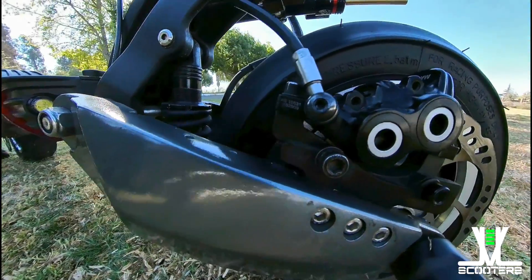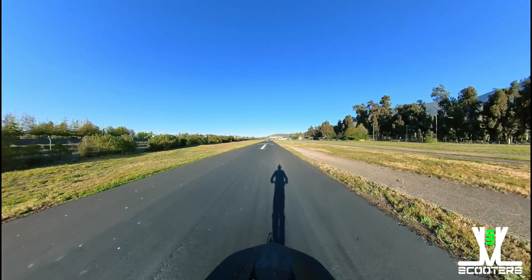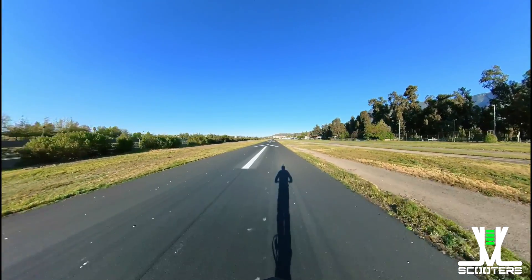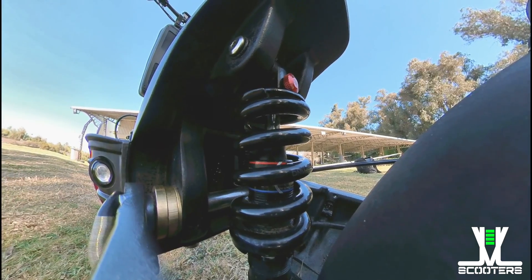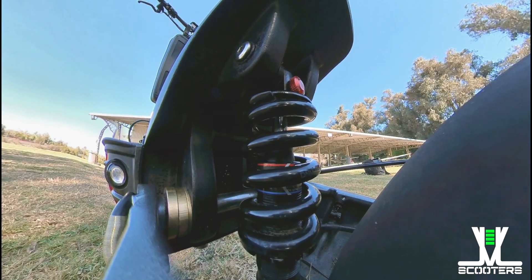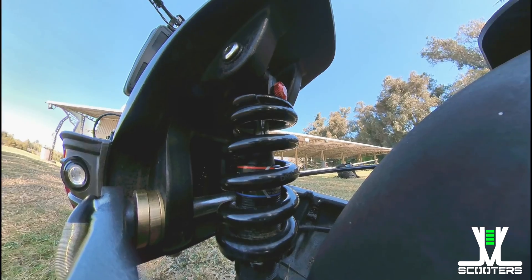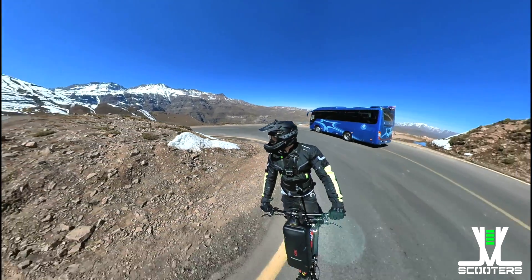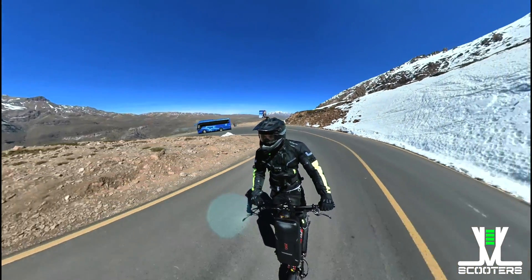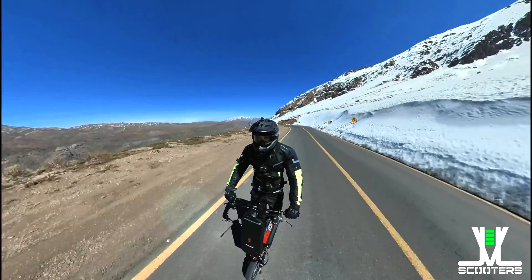Este modelo trae el combo de discos y calipers de Magura, haciendo el juego perfecto para la frenada de este scooter. El 010X EVO cuenta con un chasis totalmente liviano, lo que lo hace ideal para su conducción deportiva. Para eso ocupa resortes hidráulicos DNM totalmente ajustables, con interruptor de posición y de rebote, creando un impacto amigable al acelerar en las curvas, absorbiendo la mayor cantidad de golpes y entregando la potencia del scooter al suelo con la máxima eficiencia.